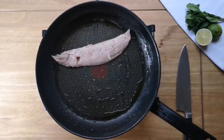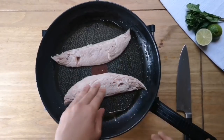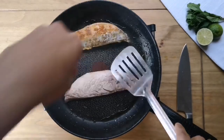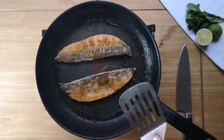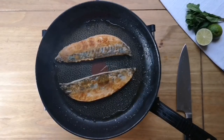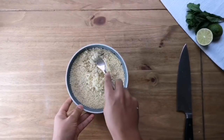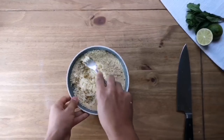Put your mackerel skin side down onto the hot oil. It's very thin so it shouldn't take very long — only about three minutes on the skin side — and when it's golden and brown you can turn it over and cook it for another 60 seconds on the other side. Couscous doesn't take long at all, so by the time you've taken your mackerel off the heat, just use a fork to fluff up the grains and make sure they're all separated.